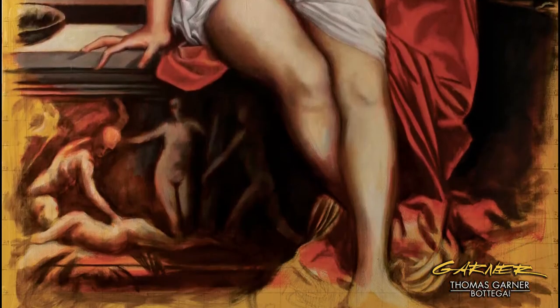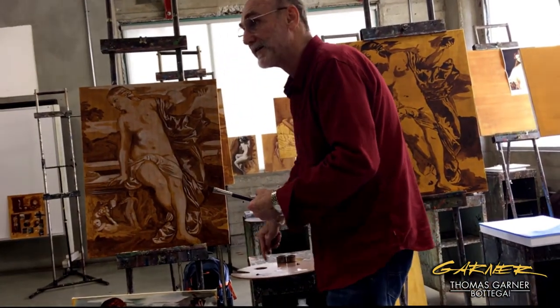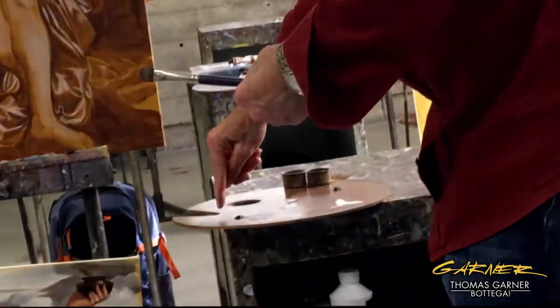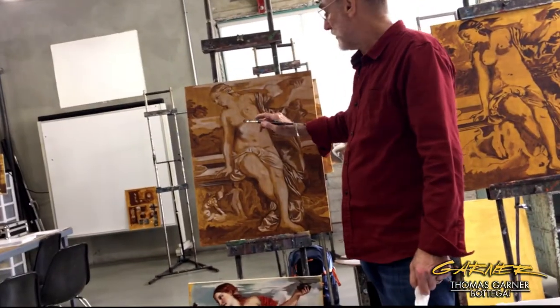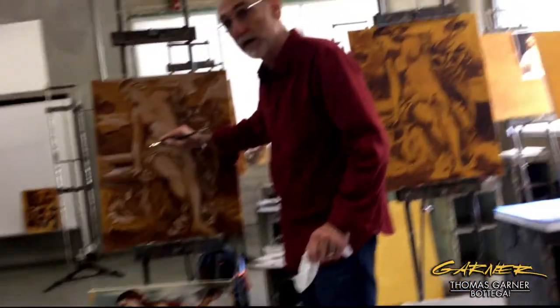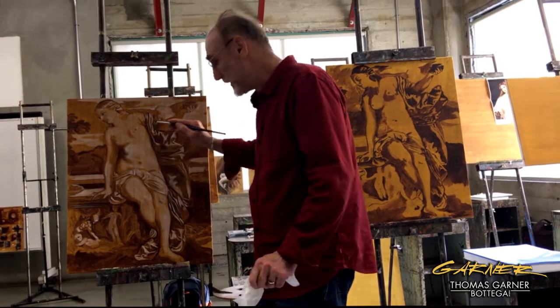I'm going to show you a little bit of the grisaille. Let me do some glass. I always have my order — you want to keep the order, even though I don't have the other colors here. Today you're just going to be doing this with the burnt umber and then later with the white.